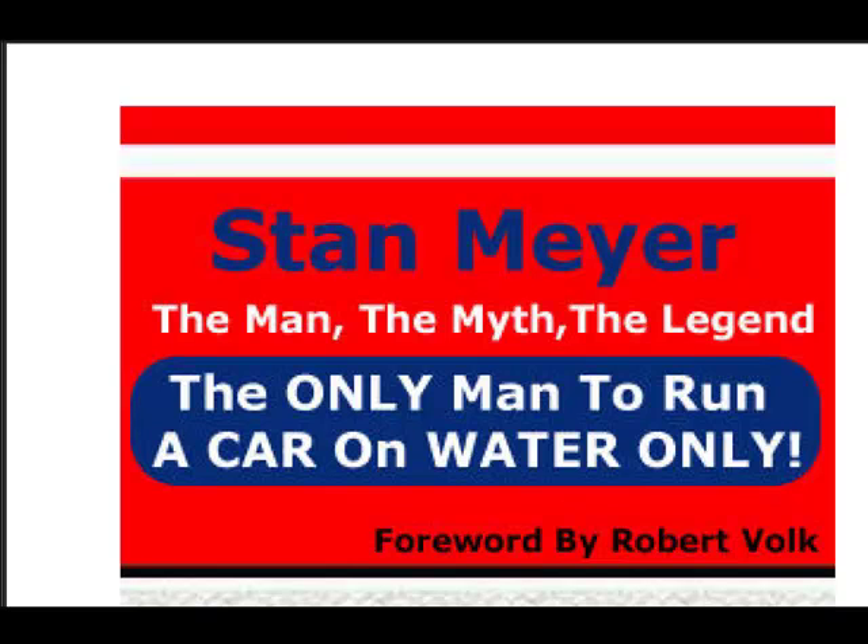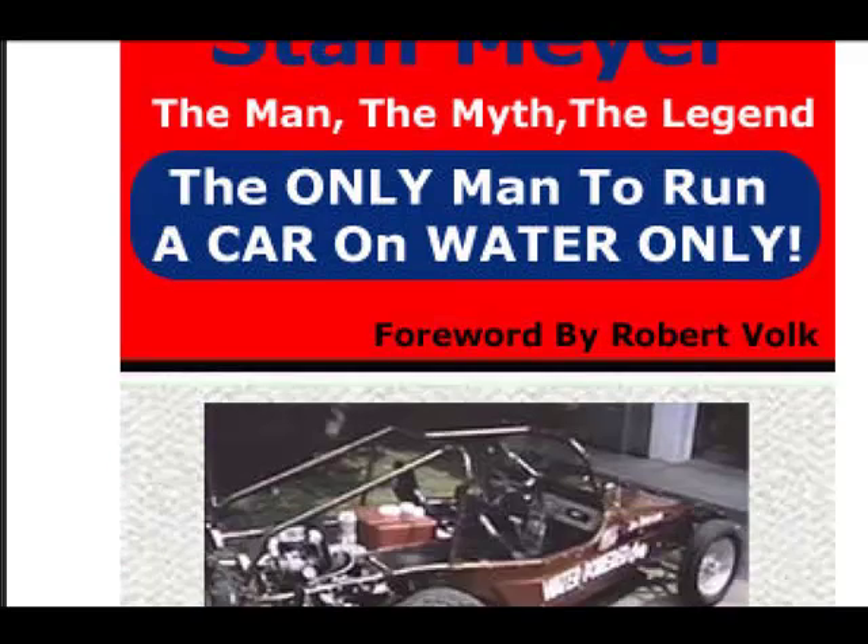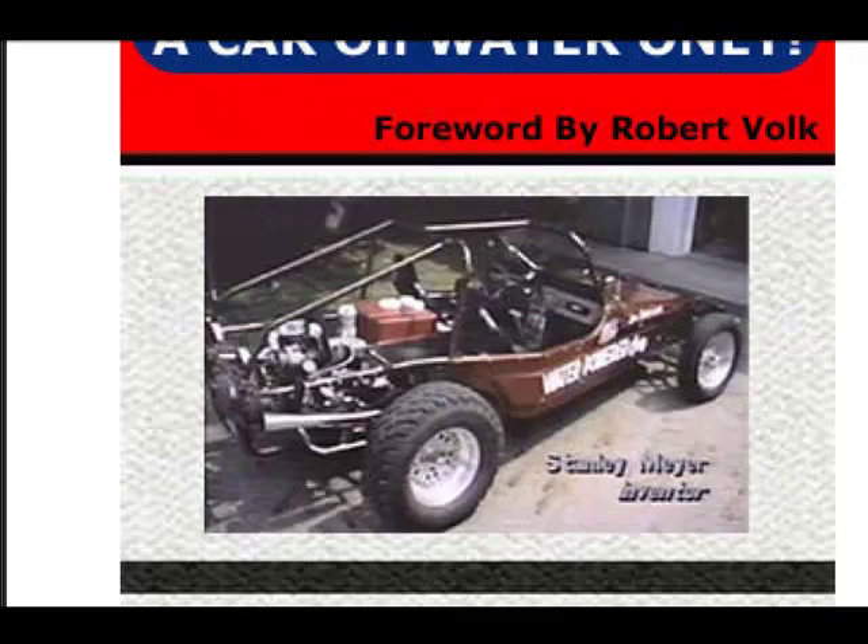Last but not least — Stanley Meyer. You've no doubt probably heard about him. It talks about his designs and also what maybe happened to him, so it's something interesting to read. There's the vehicle that he made — it runs completely on hydroxy or water.